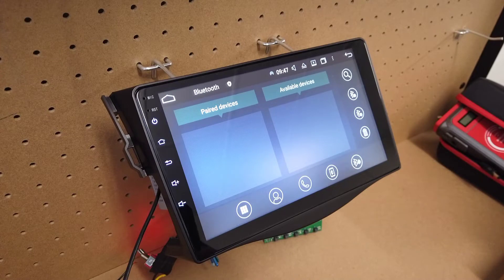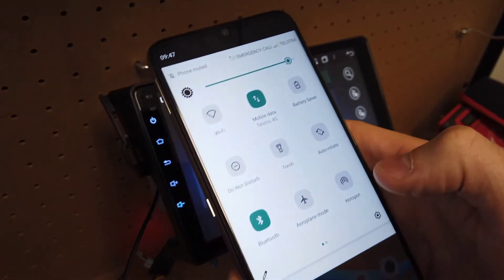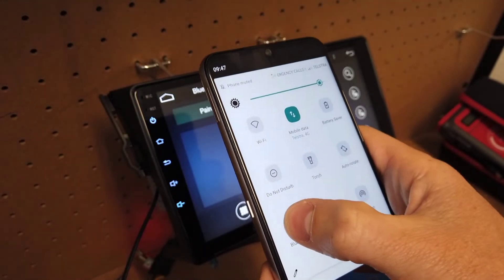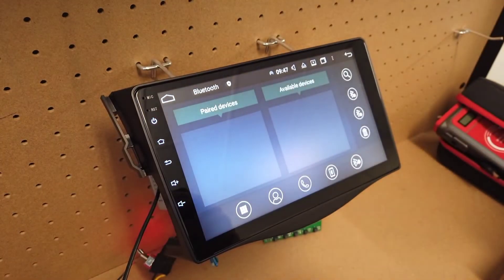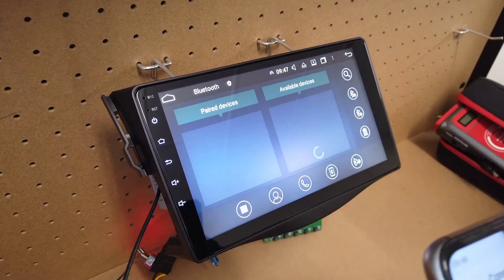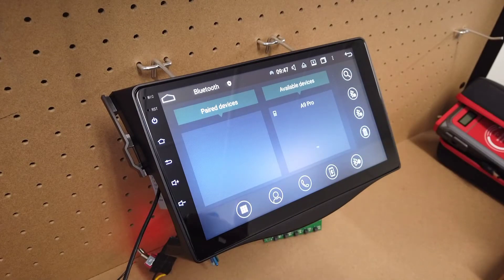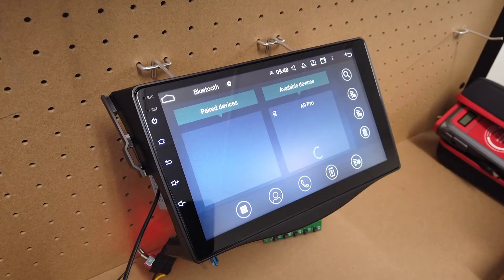Turn your phone's hotspot off and make sure your phone's Bluetooth is on. Then search for available devices. You can see the phone has come up there — wait until the search symbol finishes before you can join.